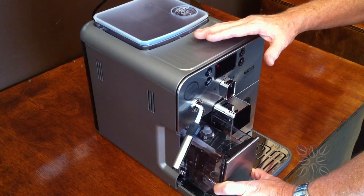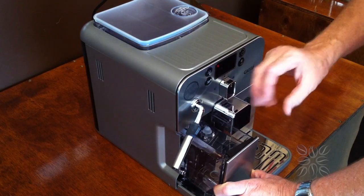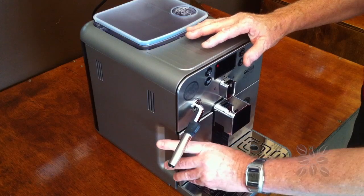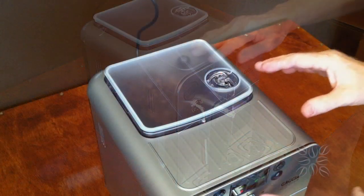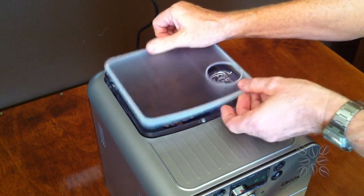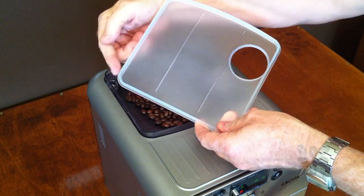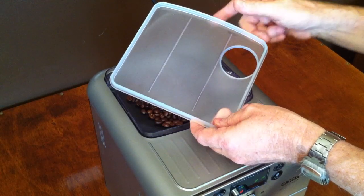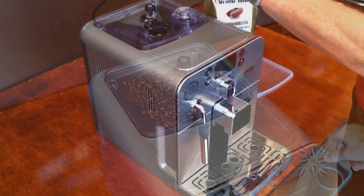It does come with a filter — it's your choice whether you put the filter in the water tank or not. If you leave it out it gives you more space, but be sure to use filtered water. The water tank is on that side, the steam wand is on top, and right at the top of the machine is the ceramic grinder. The lid that comes off is sealed and UV treated to keep light and air away from the coffee beans.